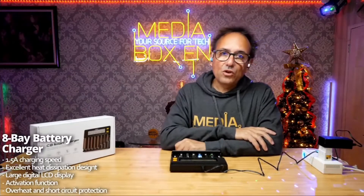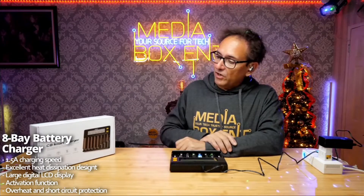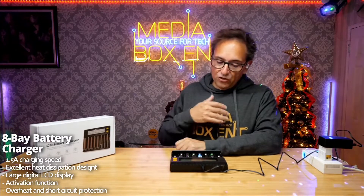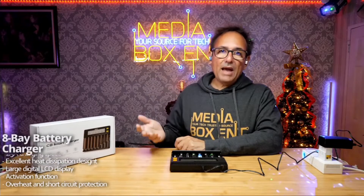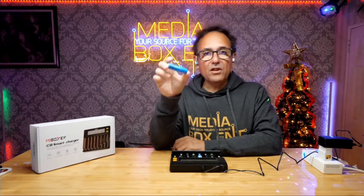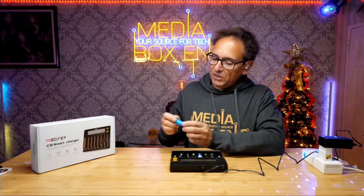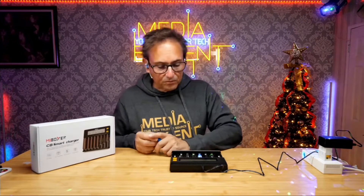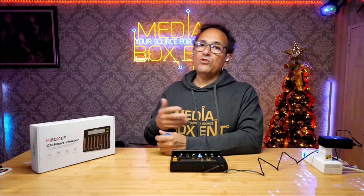Today I want to show you a smart charger. This one allows you to charge double-A batteries, triple-A batteries, and lithium batteries — this one is the famous 18650, which is 3.7 volts. In a show like this, we use a lot of batteries all the time. My PA systems and microphones all use batteries, so the best way is to use rechargeable batteries.